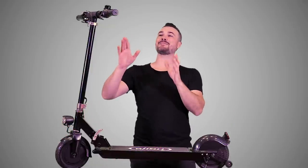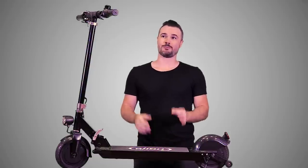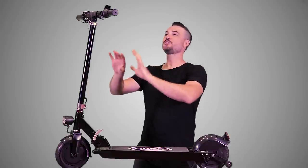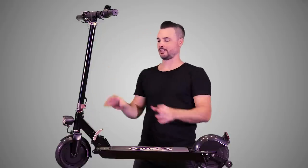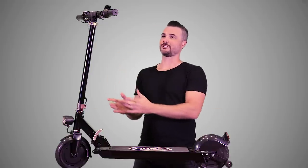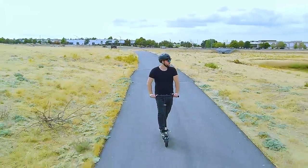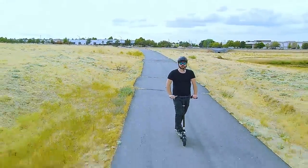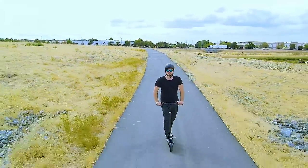If we keep going to the left side of the handlebars, we've got another half-grip twist throttle, but this one is actually a brake. When I first opened this up I saw two twist throttles — one on each side — and thought, does this thing have dual motors? No, the left side is a brake and the right side is a throttle. This is the first time I've seen a twist throttle used as a brake, so it was kind of weird to see, but it's fine — just something to get used to.